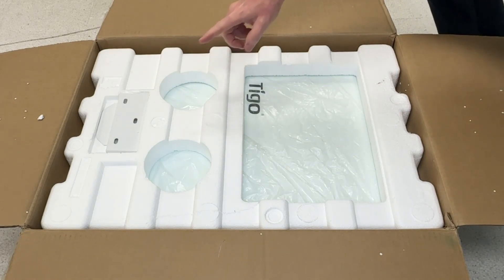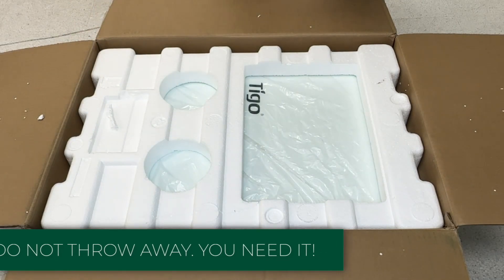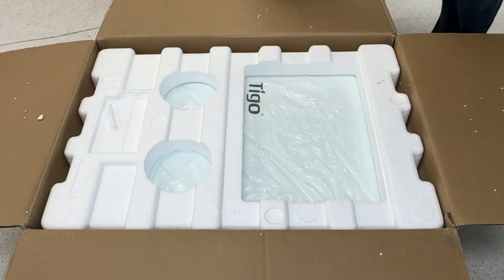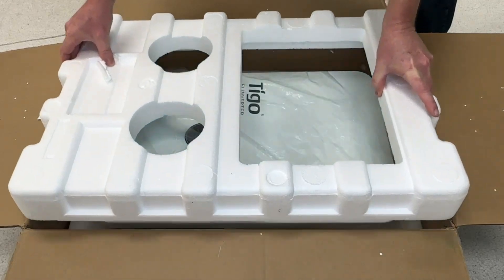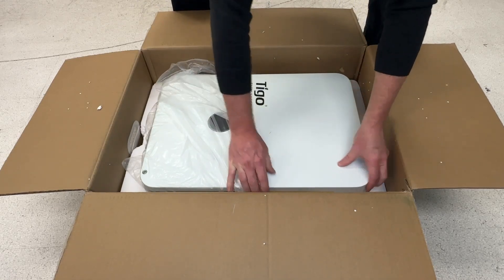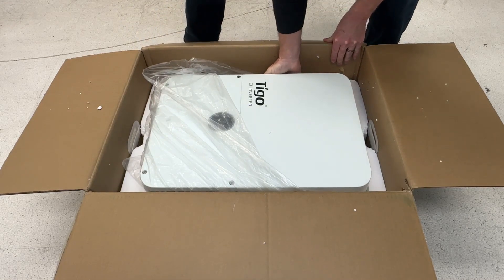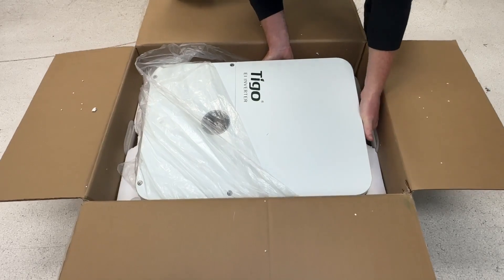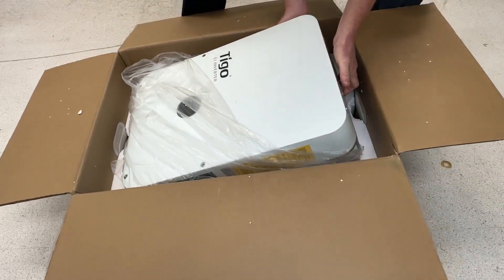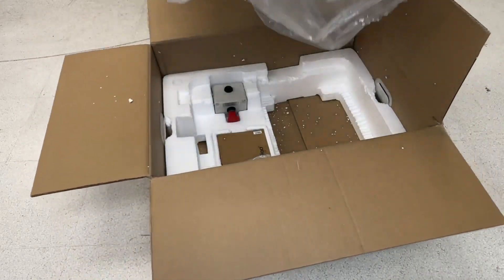Next thing we see is the inverter mounting bracket. We'll put that off to the side, take off the plastic, and lift up the inverter. There we go — pretty.